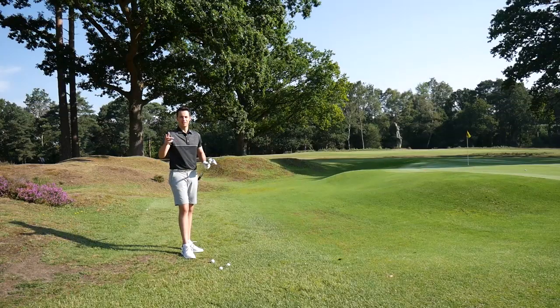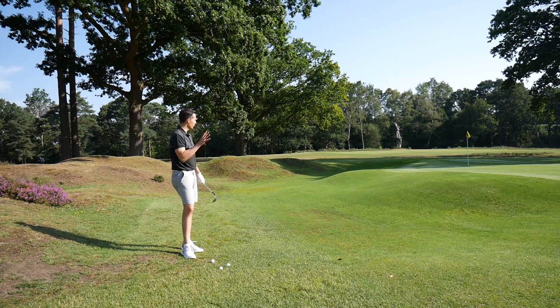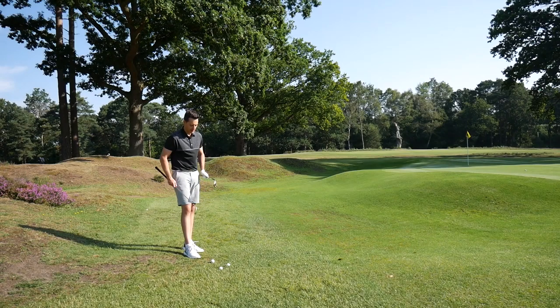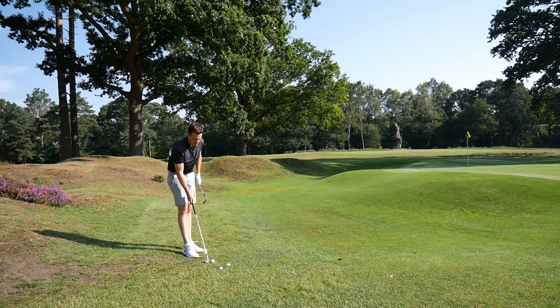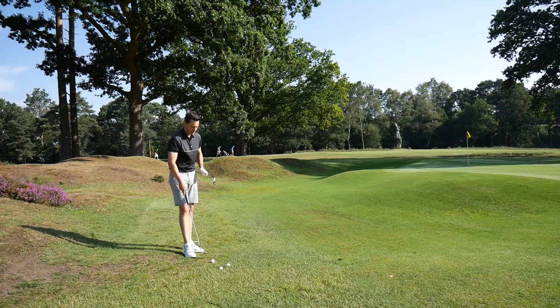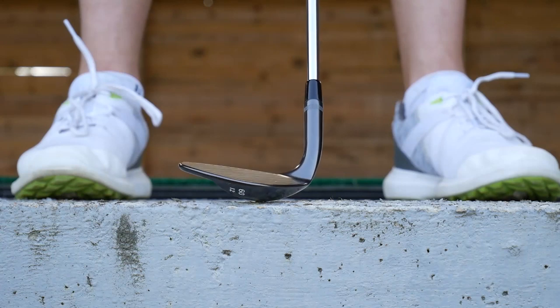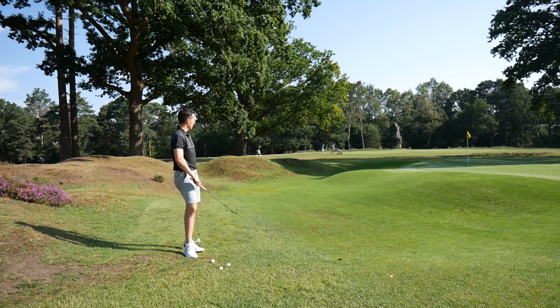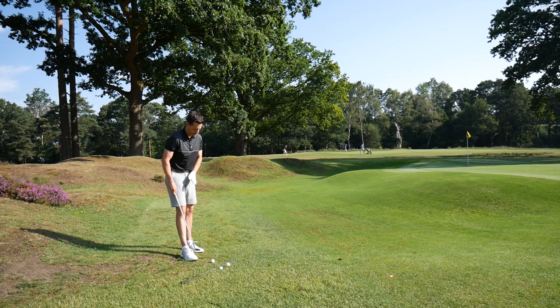This is every golfer's worst nightmare — you've short-sided yourself, no green to work with, a tight pin, and you're on a bare tight lie having to flop it over a mound. These clubs should be able to do that, but they play very differently in these scenarios. The Ping's sole is effectively a bit wider with less relief, especially in the heel, so when you open it up the leading edge does rise up a little more from the ground. The Callaway is arguably a bit more versatile — when you open the face up, the leading edge still sits quite flush to the ground, helping you get the club under the ball more easily.